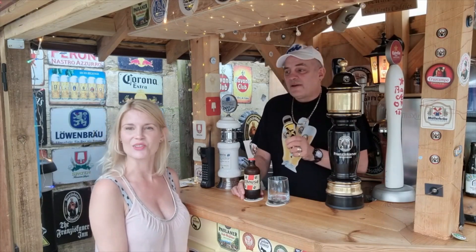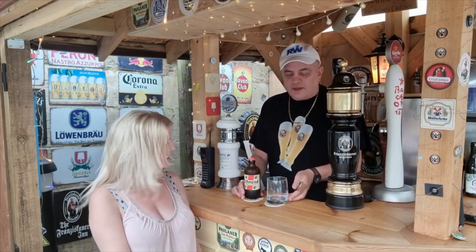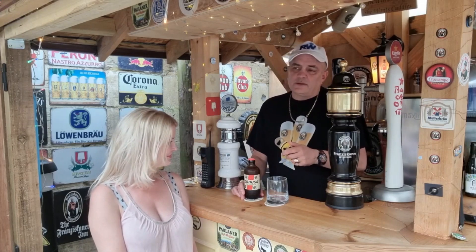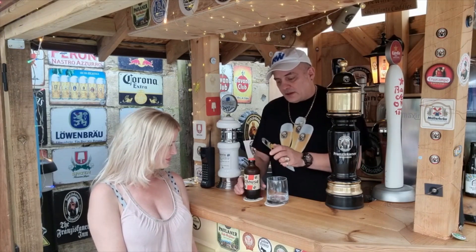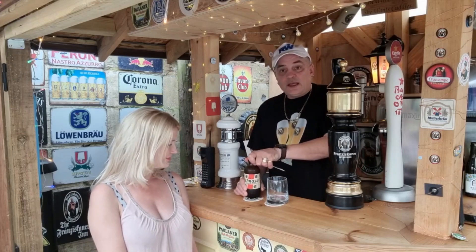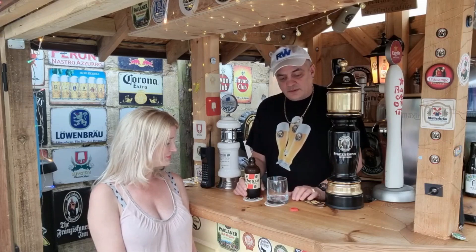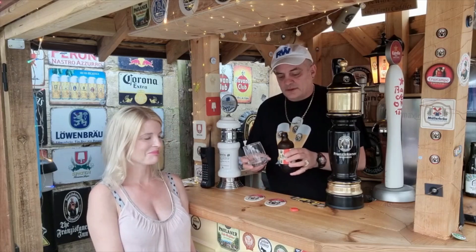This is Ichnusa. I'm hoping I'll pronounce that right. Whatever it is, it's an Italian beer, brewed in Sardinia rather than Sicily, where Messina is brewed. This coming in at 5% ABV. Nice little red top — too light red, that is. I'm not really a red man, to be honest.